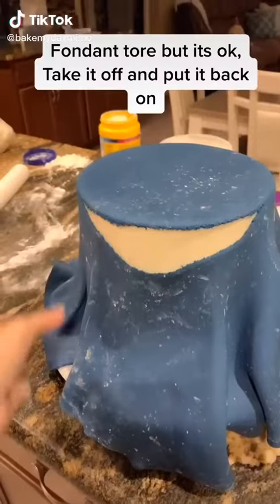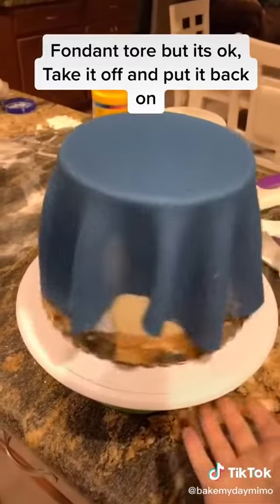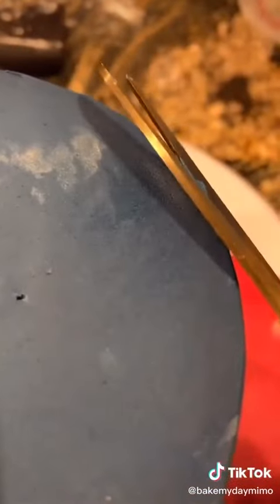Hello, let's make my daughter's sweet 16 cake. I put the fondant on and it tore, so I had to take it off and put it all over again and fix it up. This is for the bottom tier and that's for the top tier. As you can see, I am a bit of a perfectionist.